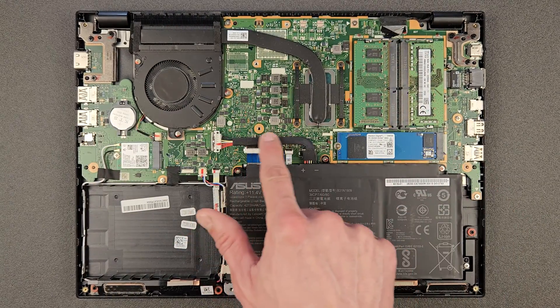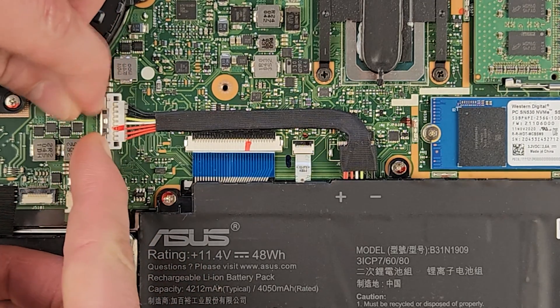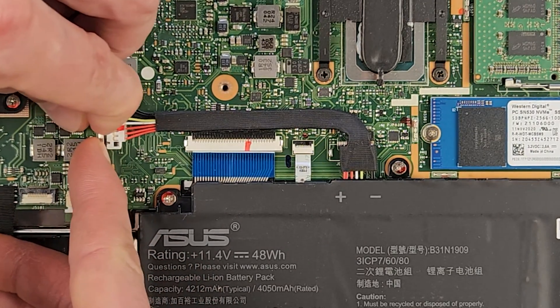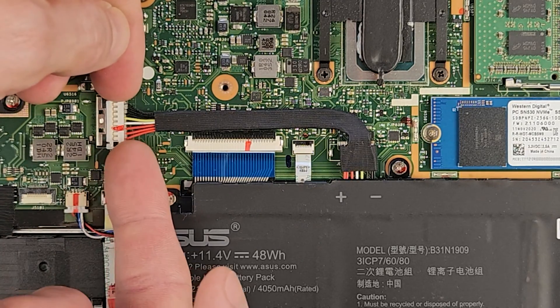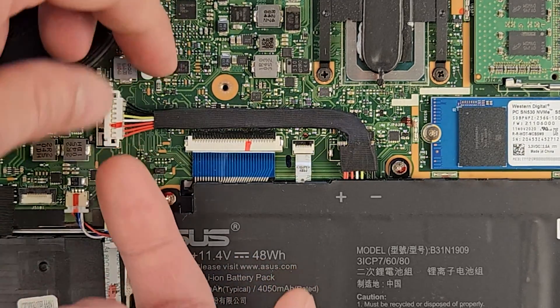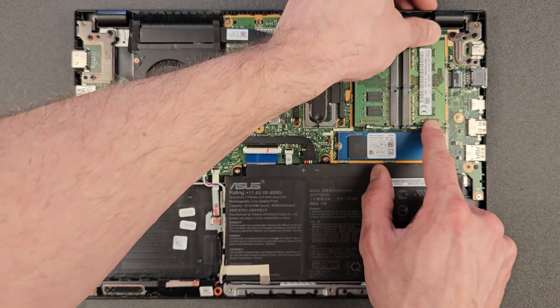Before you start upgrading anything, I do recommend disconnecting the battery — just for safety, so you won't short anything on the motherboard while removing RAM or the solid state drive. You can leave it connected; I've left it connected a good few times and nothing happened, but just for safety.